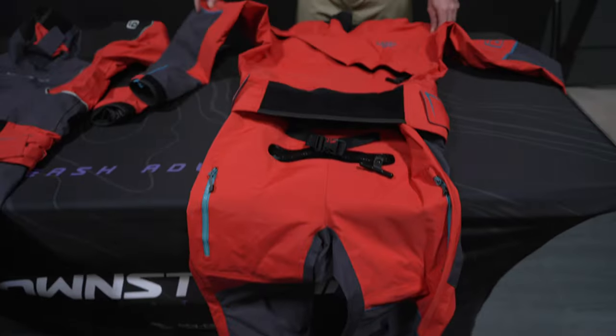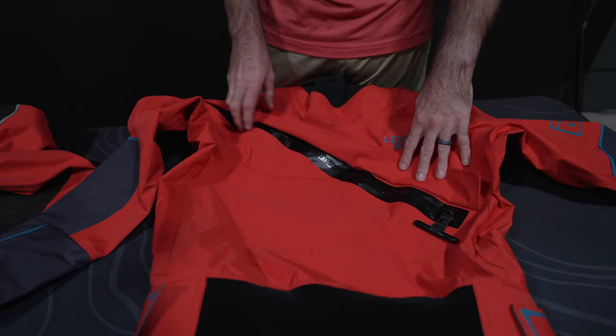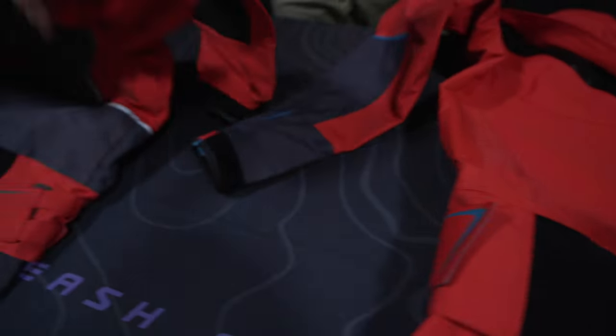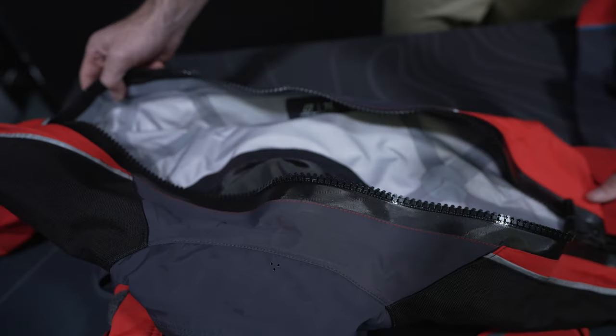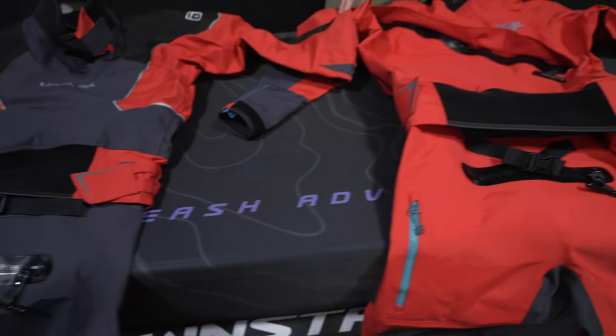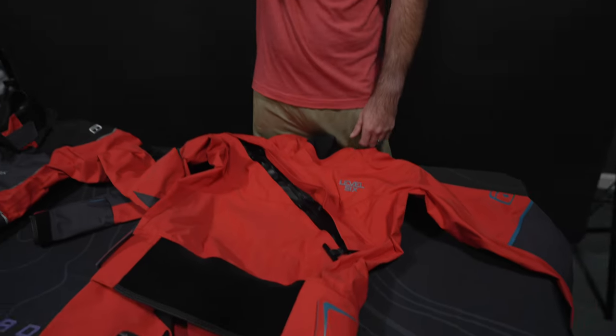The main difference between the two that you'll see is the Odin has a front zip where the Emperor has a back zip. That's one big reason to consider. If you're going by yourself a lot, the back zip can be hard to reach around your back — you kind of have to stretch for it.